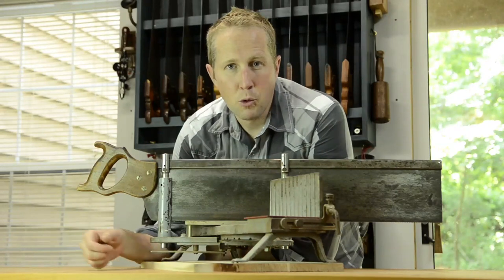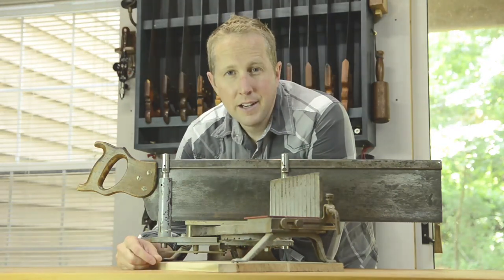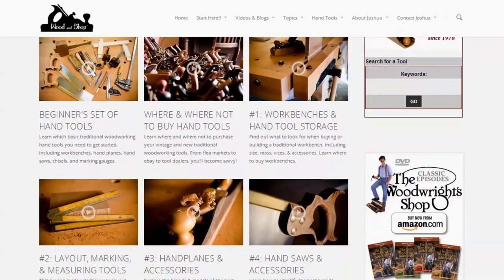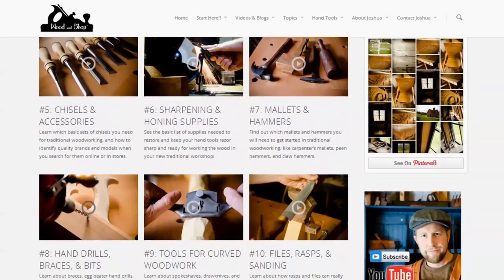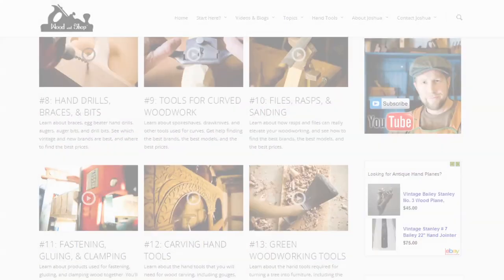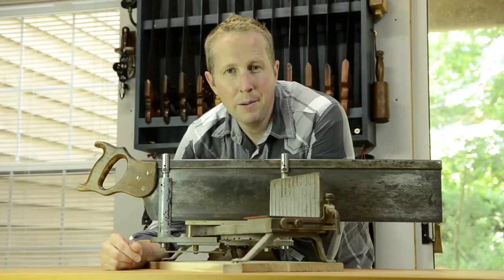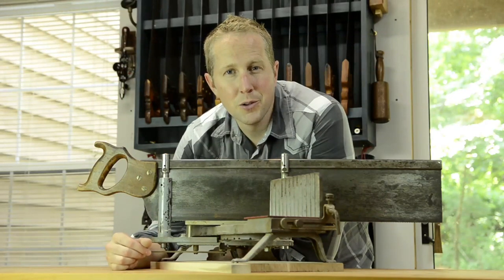If you're interested in learning more details about what to look for, what brands to look for, and features, check out my buying guide. You'll find a link or a button below this video on the buying guide on hand saws. If you found this video useful, you can subscribe using that little blue button up there to Wooden Shop, and visit Wooden Shop to watch my free tutorials on getting started in traditional woodworking.